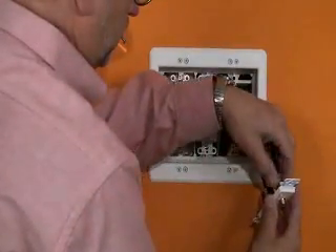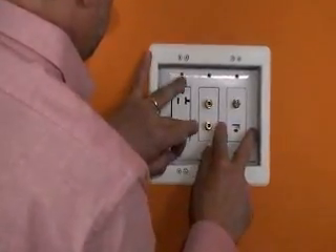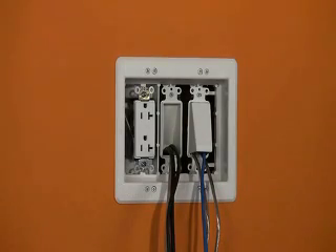Install your devices and finish by attaching the wall plate. For a faster, less expensive installation, check out our scoop series of entrance plates and hoods to run your low voltage cables.